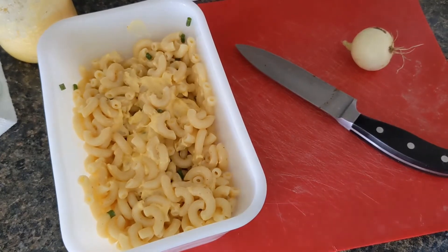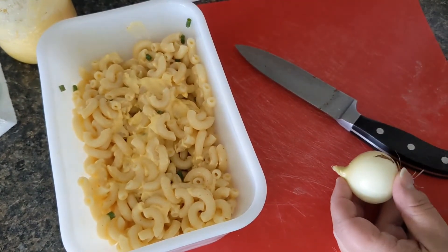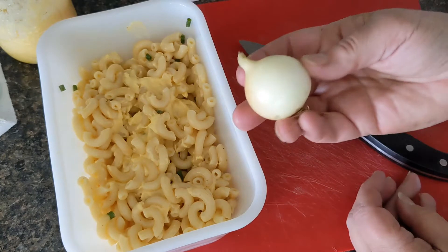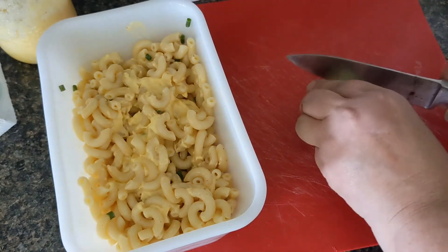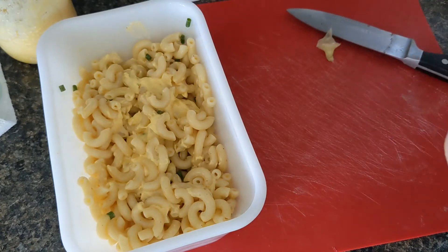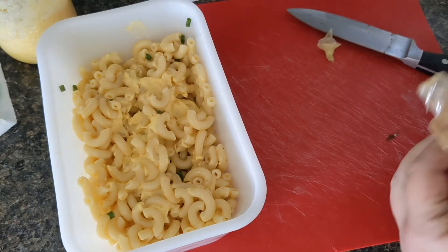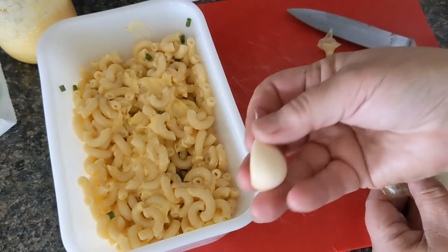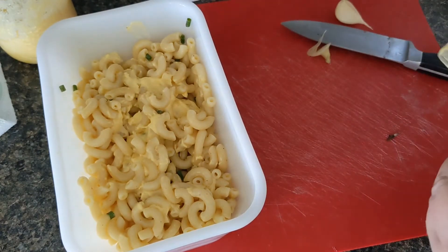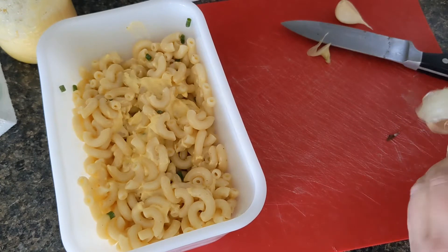For dinner tonight I'm going to make a quick macaroni salad with what I had left over from the other night. I'm going to use a small onion that I took from the garden — for whatever reason this one already died off, so I grabbed it when I was out there. I'm going to chop that up, and then I have a piece of garlic that I also grew, and I'm going to chop that up as well.